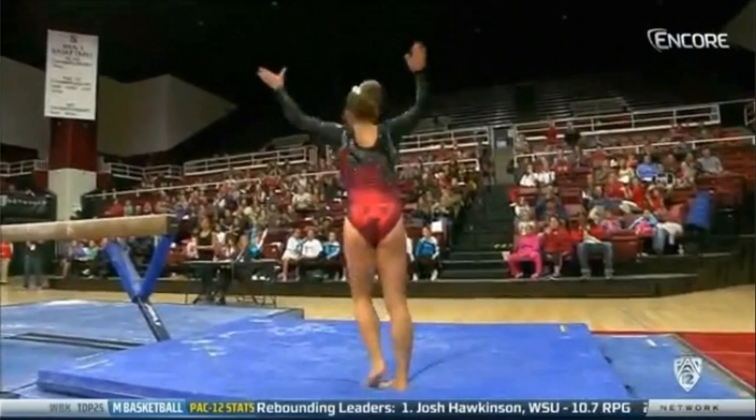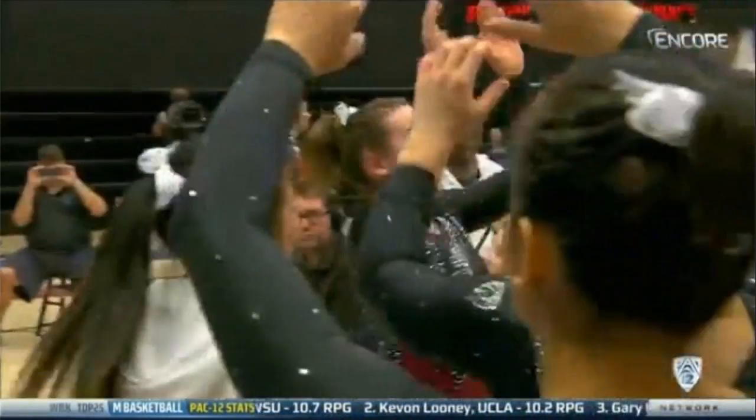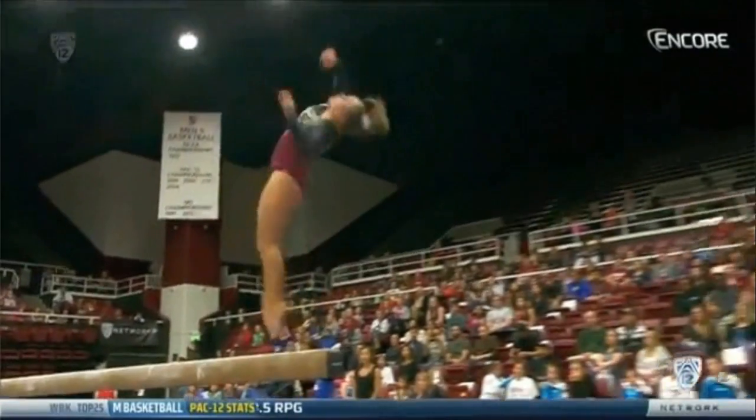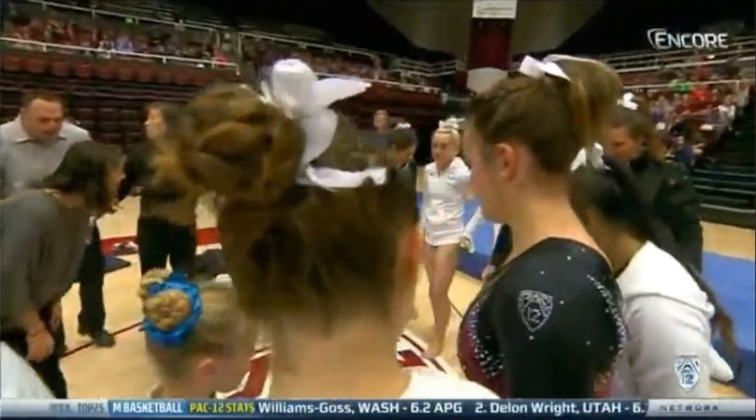Wow, what a rotation. Dismounting with a one-and-a-half twist — we talk about how the landing can be difficult, but no problem.